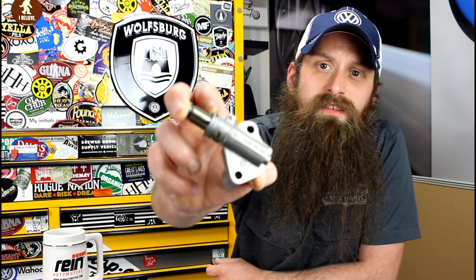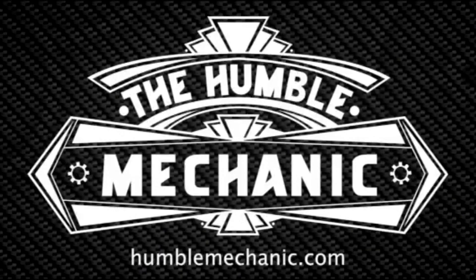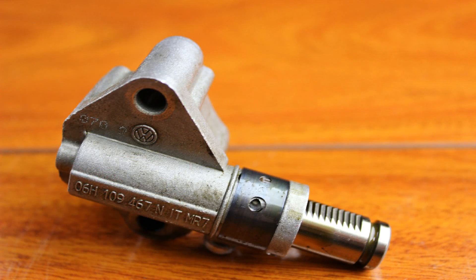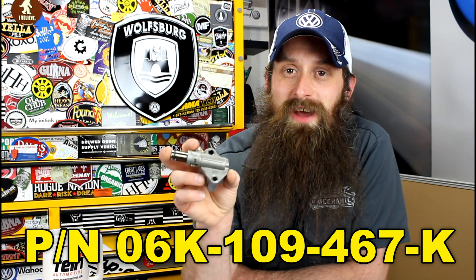Hey everybody, Charles for HumbleMechanic.com. Today we're talking about failed timing chain tensioners. We are back talking about more failed Volkswagen parts — specifically the 2.0 TSI timing chain tensioner failure. This is actually the fourth super session of this timing chain tensioner, and we are now on part number K. A quick shout-out to my buddies at Apex Tuning in Apex, North Carolina for hooking me up with a few of these timing chain tensioners to check out.